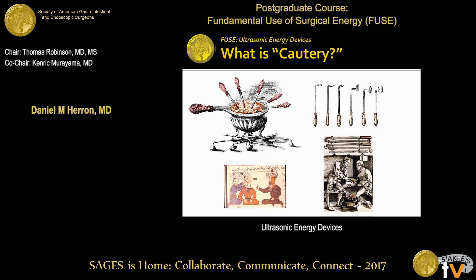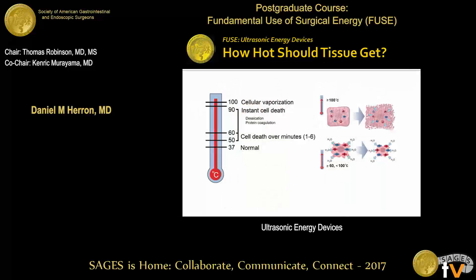Now, what is cautery? As we heard before, cautery is when you take a red-hot poker from the fire and you stick it onto your patient. It works very well, but that's not what we're doing with electrosurgery, and it's certainly not what we're doing with ultrasonic scalpels.